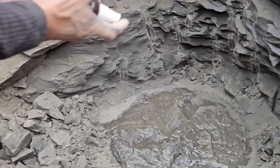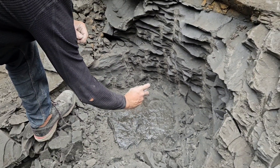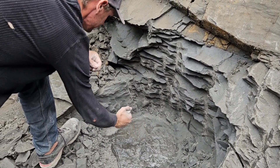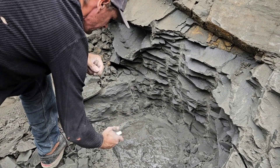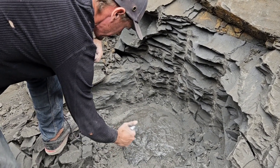Yep! And now what are you putting on it? This is accelerator, so it just makes it cure really, really quick. That way, all the bits of dust from the top don't come down and stick to the fossil — and that's just more work for the person who's going to prep it out.